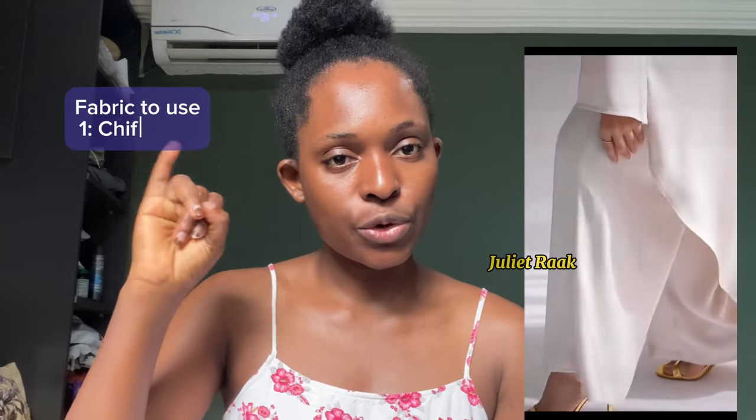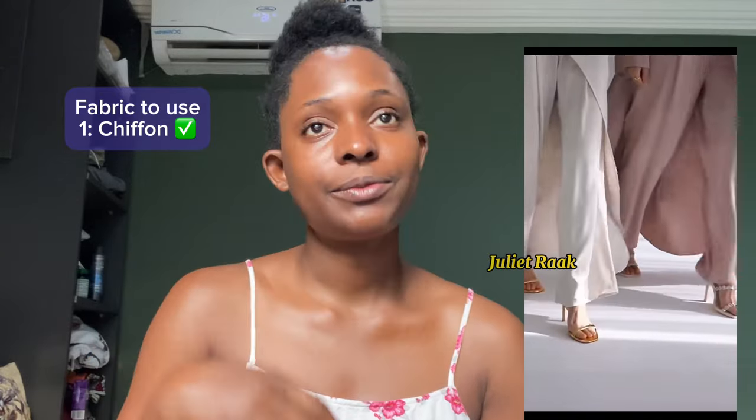Now, the fabrics you will need to use. Number one is chiffon — you can use chiffon. Chiffon is going to give you that feel, the flawless drape, yes, it's going to be there.